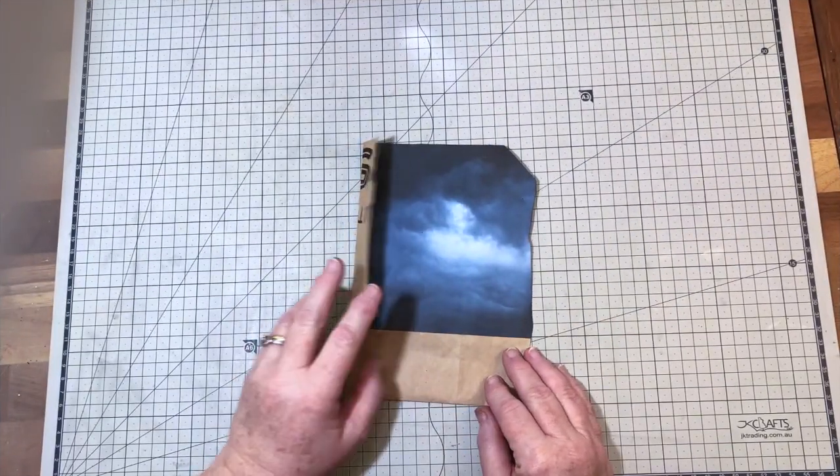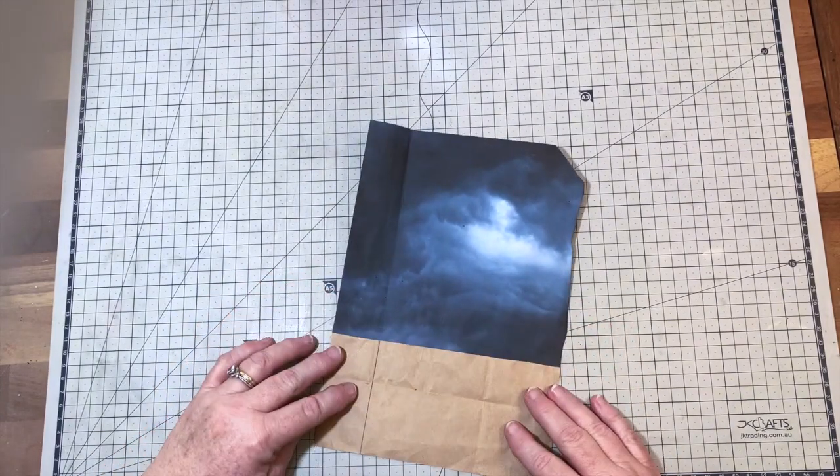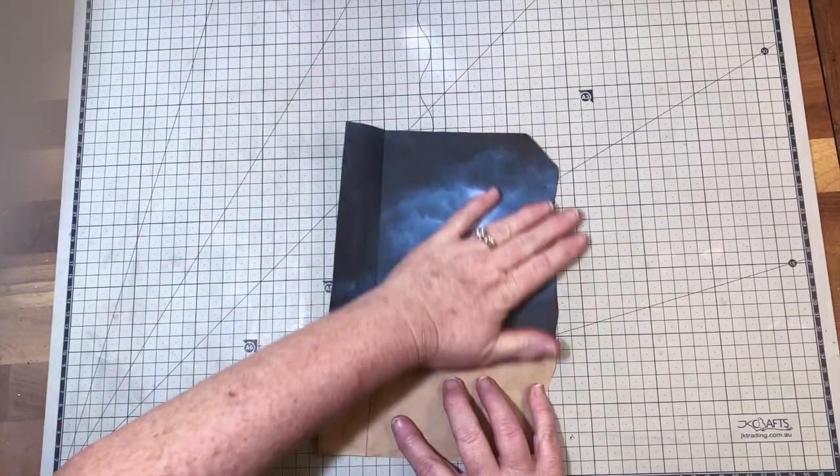Here's where I've gotten so far — this is the flip-out to the side, and the pocket that's going to come down, and this is my stormy night.